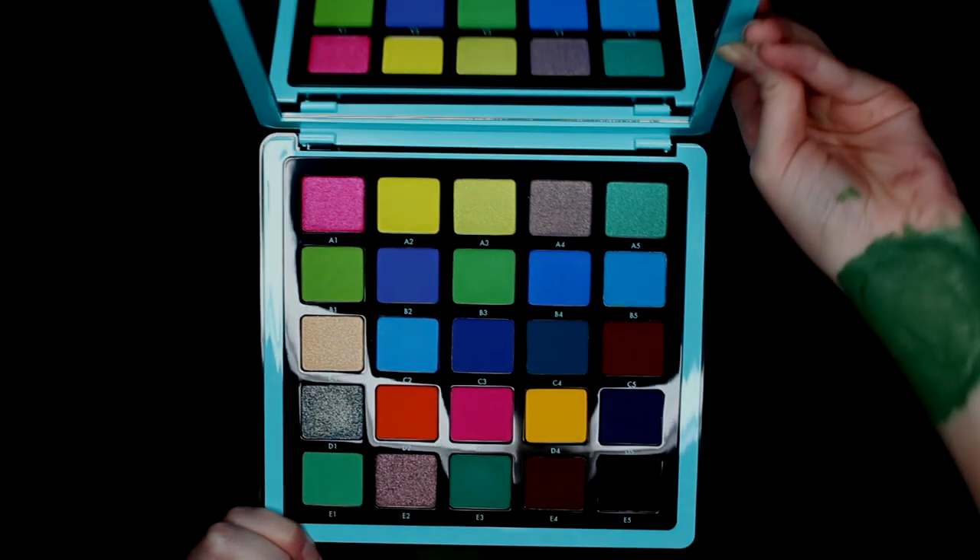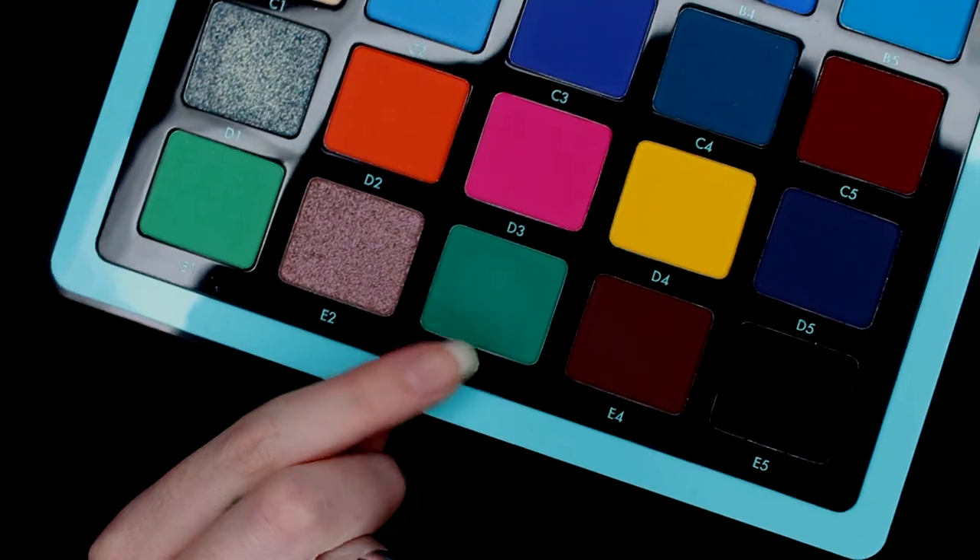Next I'm going to contour my face, and I'm using the Norvina Volume 2 palette. I'm going to be diving into the shade E3 for contour.